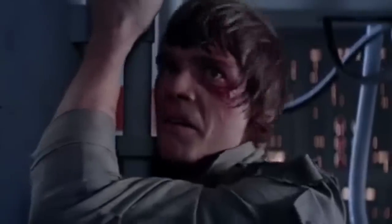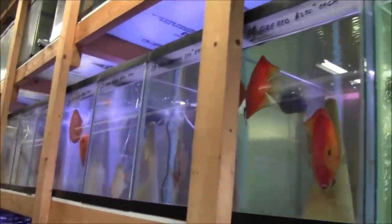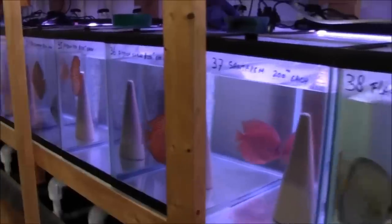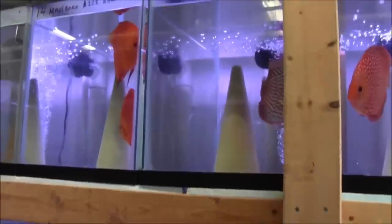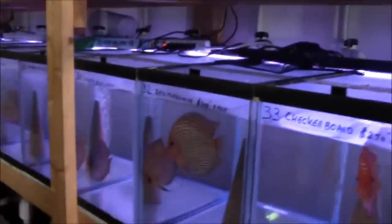Discus are one of those fish that everyone labels as difficult to keep, and that you have to be an expert to keep them. That's not true. I'm not going to tell you that if you just set up your first aquarium, you should go get a bunch of discus — they're definitely not a beginner fish — but they're not as difficult as people think. Do your job: give them clean water, plenty of room, tank mates that won't stress them out, and some good quality food, and you won't have any issues. People shouldn't say discus are hard to keep; they should say they're hard to keep if you're a lazy fish keeper. If you're willing to do the work, you'll be rewarded every day — these really are the most beautiful fish in the hobby.